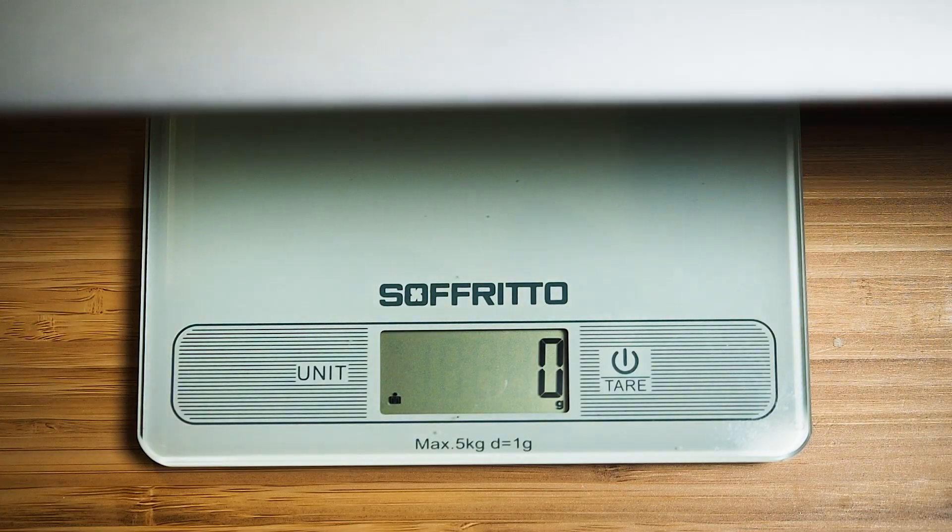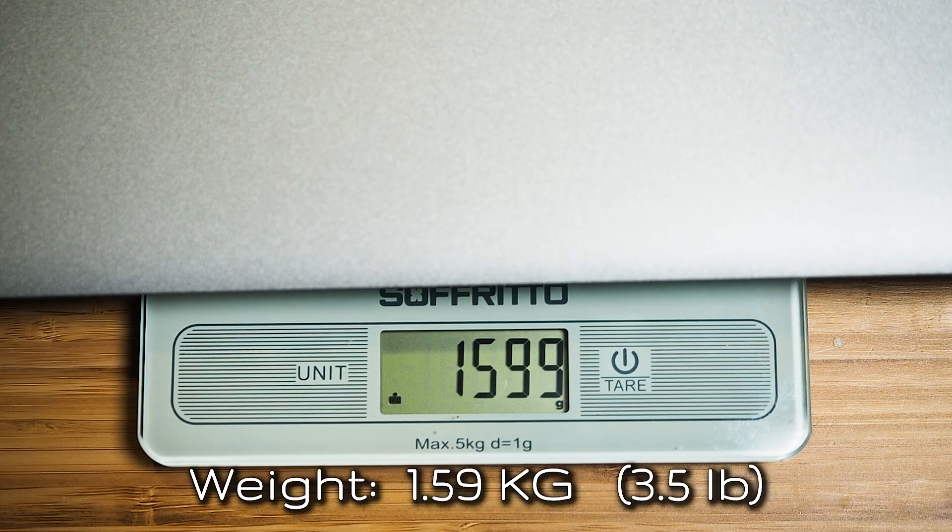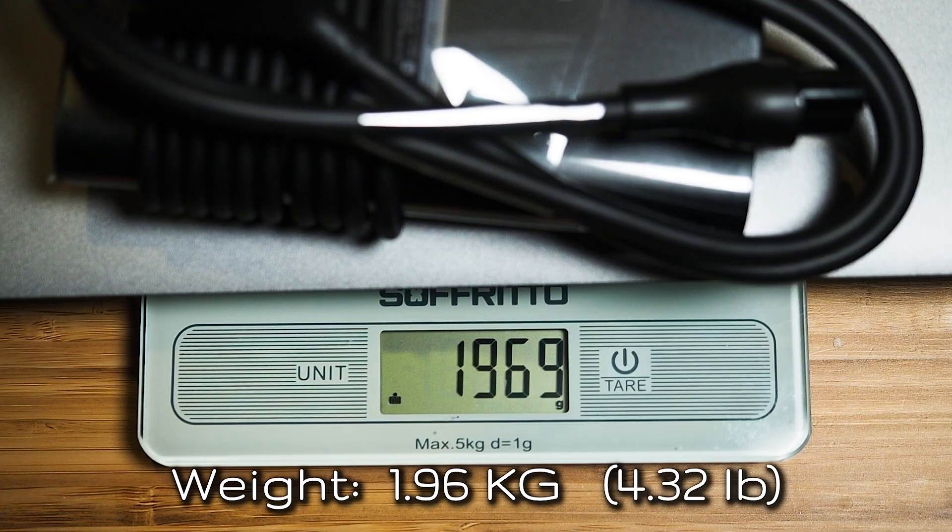The Dell Latitude 5411 with the silver finish weighs 1.59 kilos, and adding the power adapter brings it to 1.96 kilos. The 5411 comes with a 90-watt power adapter to charge the more powerful processor. The 5410 will typically come with a 65-watt adapter, though it'll be upgraded to 90 watts if you add discrete graphics.